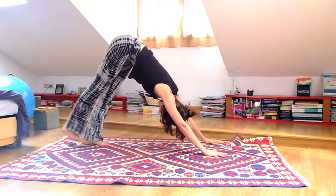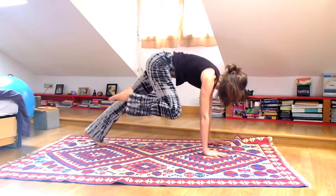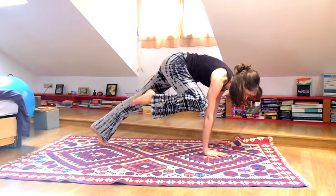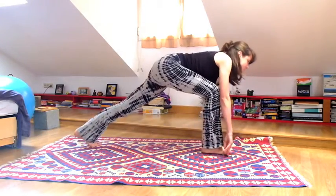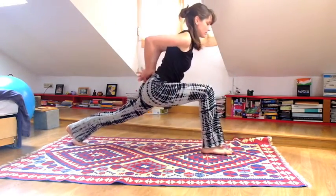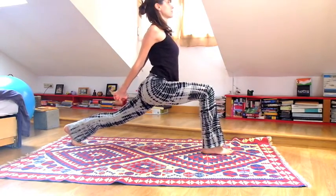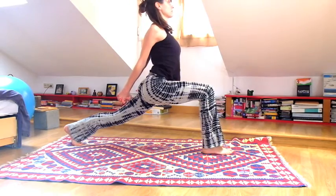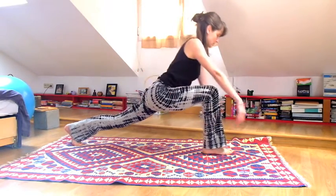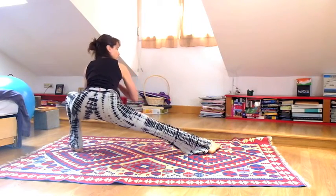Inhale bring your right leg up into the sky. Exhale bring your knee to the chest and then move it a little bit more to the right, tapping the right upper arm if you can, then step the foot between your hands. Keep the left knee away from the ground. Interlace your fingers behind your back, lift your chest to the sky. When you exhale, hands come down on the inside of your foot and again skandhasana towards the left.